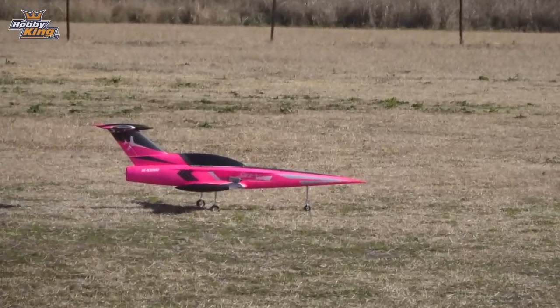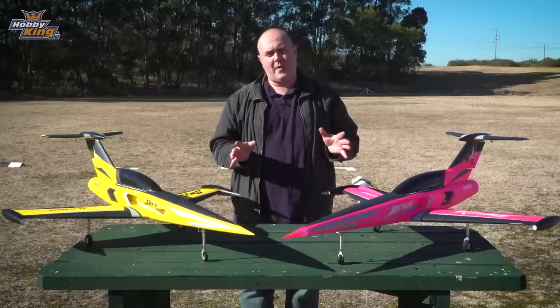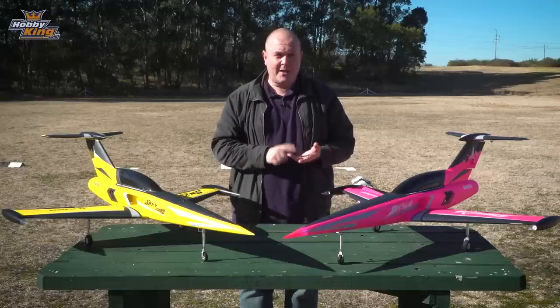So that's the 70mm Sky Swords, guys. Links to the products below, available on all warehouses now. Subscribe on YouTube, Facebook, and Instagram, and we'll see you next time.